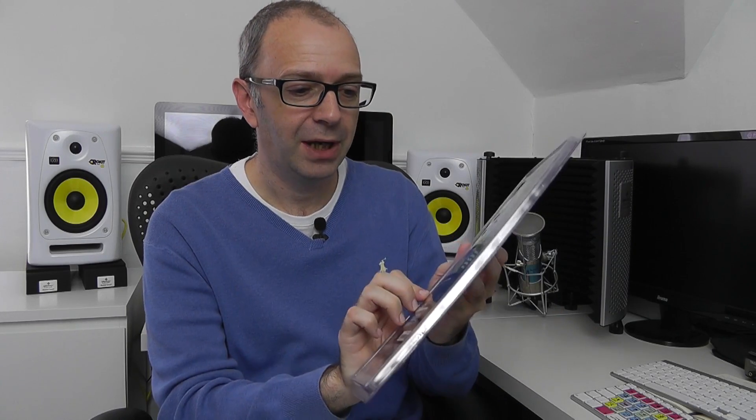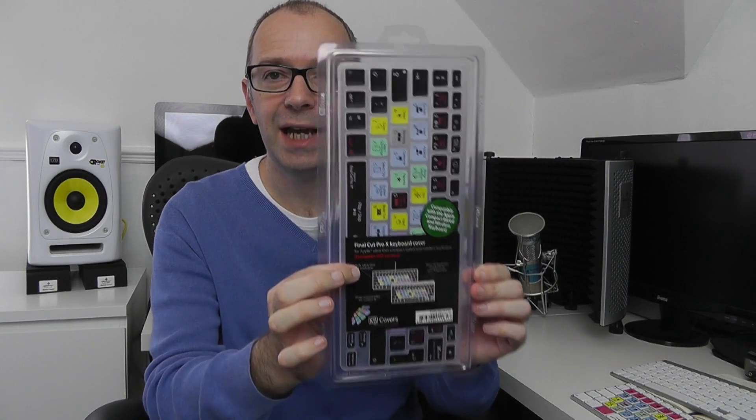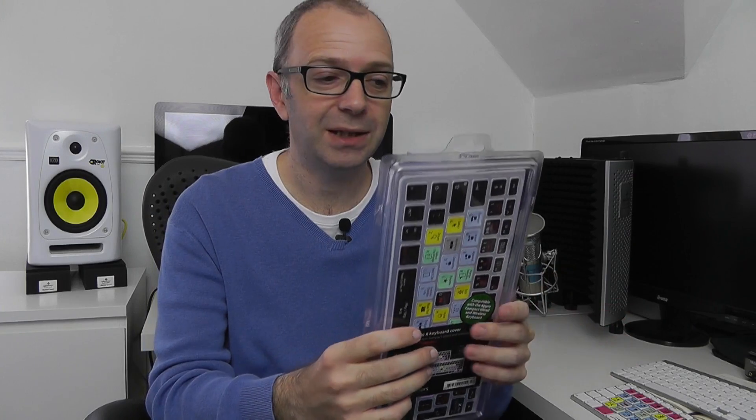I'm going to actually open this now. This is a Final Cut Pro X keyboard cover, again from Editor's Keys, and I want to show you this in this video. Now I've already got one of these on my full size keyboard and it really does speed up your editing.